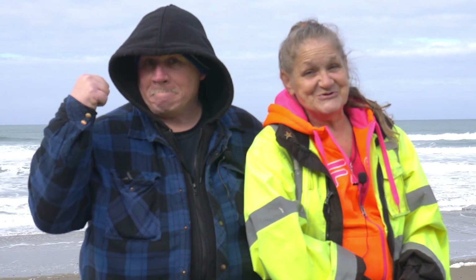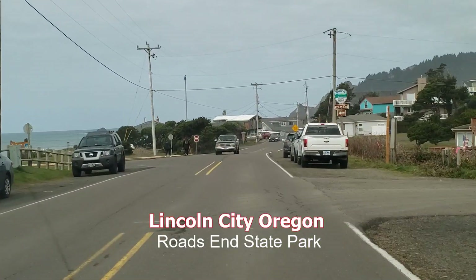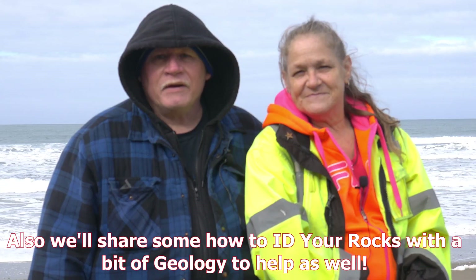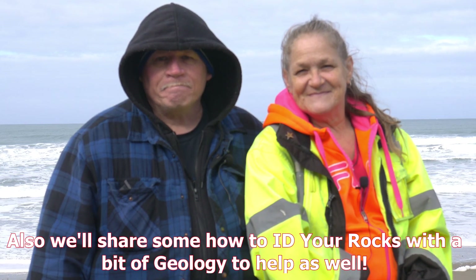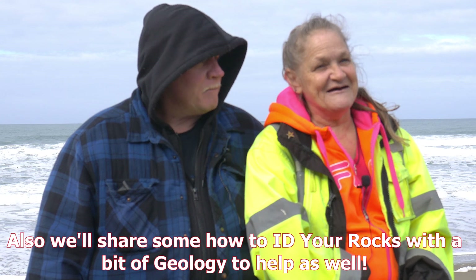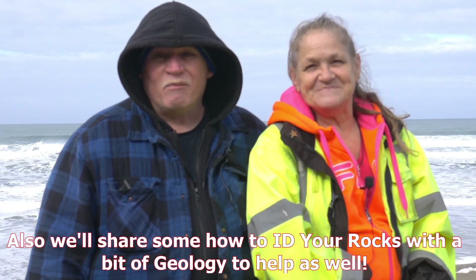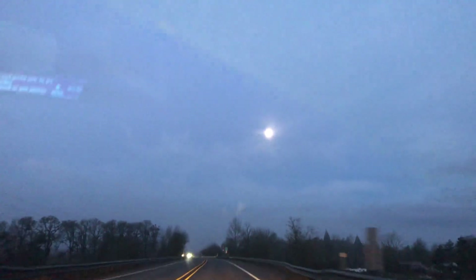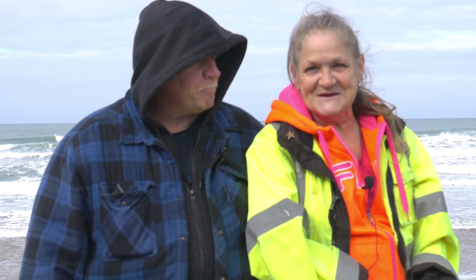As you can see, we are at the ocean — beachcombing! That's right, and we're going to go out and find some scores and share them with you. We started out first thing in the morning when it was dark. Now you know you're a hardcore rockhound when you start out before it's even light — that's when it's fun.